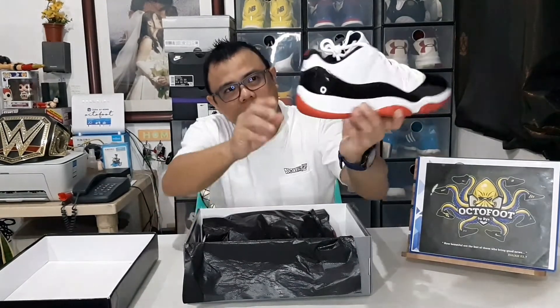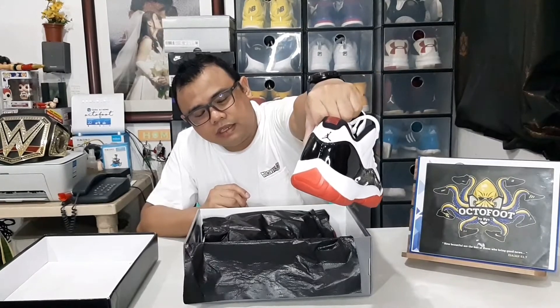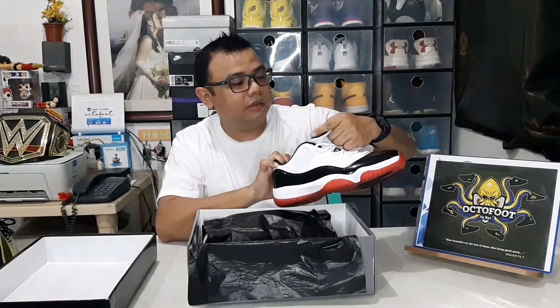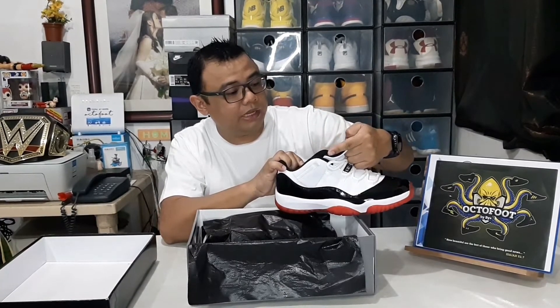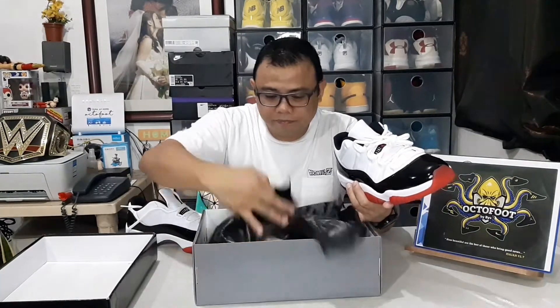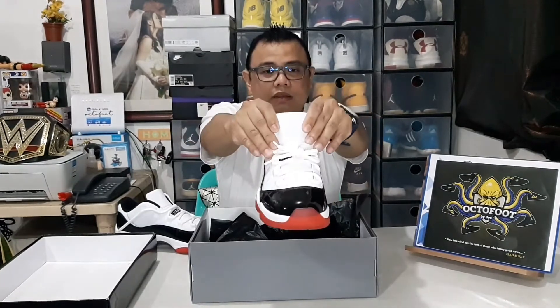There's the Jordan 11 tag — it just reads 'Jordan' repeatedly on the label. On the heel part, you'll see a small black Jumpman logo and the number 23. Looking at the tongue, there's a patch that reads 'Quality basketball products inspired by the greatest player ever' — and we all know that's none other than Michael Jordan. The other side of the tongue is plain leather with no branding.